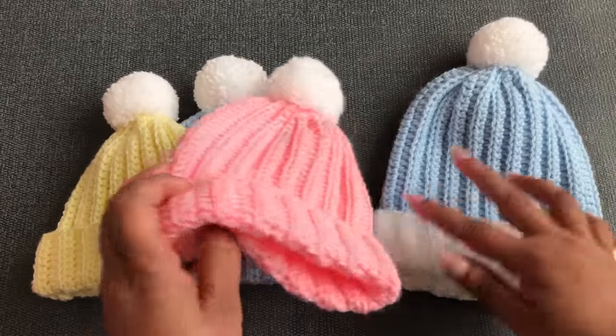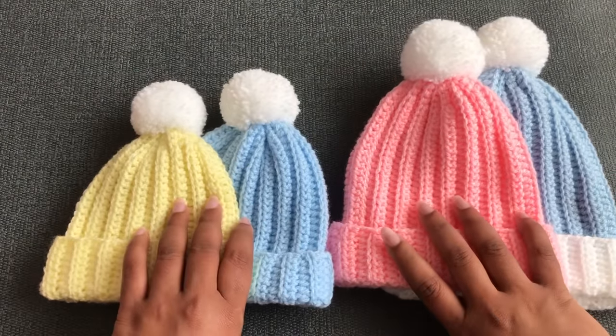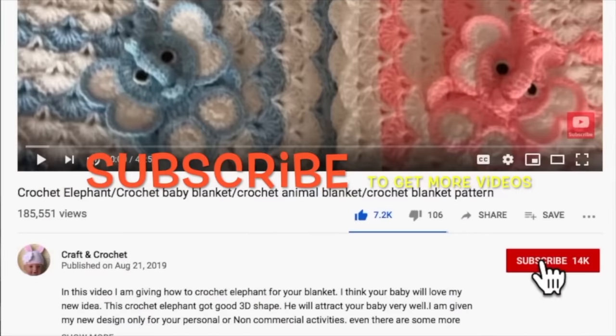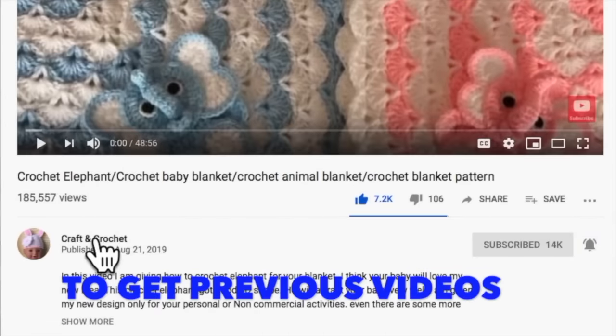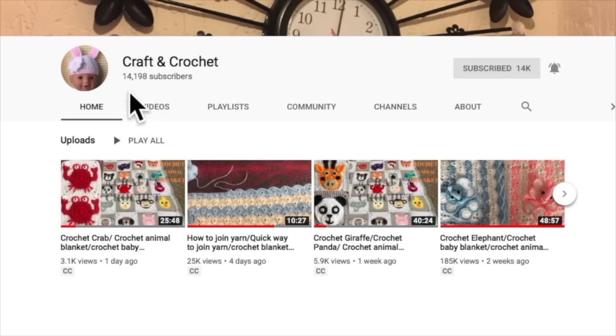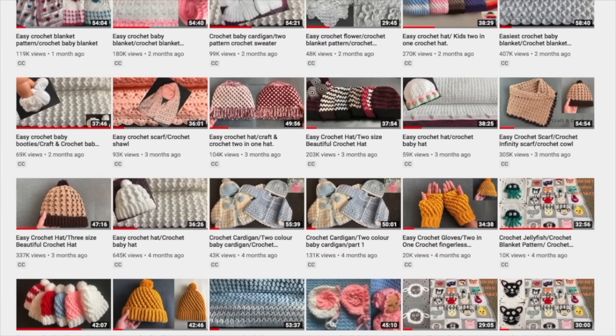If you're new to my channel, don't forget to join my hundreds of thousands of subscribers by clicking the subscribe button and the bell icon. If you missed my previous video, please click on my channel name 'Craft and Crochet' under this video icon — you can get all my previous videos there, and all videos include subtitles too.